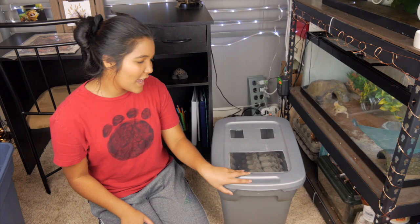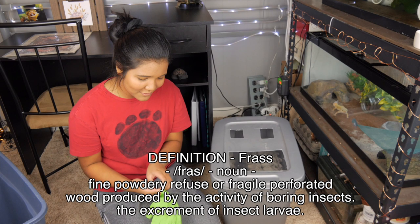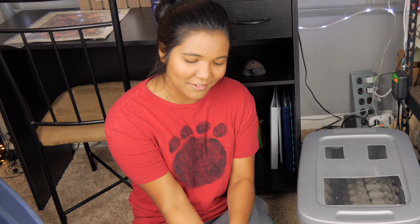So here we have our dubia roach bin. This is where we're going to be cleaning out, but first things first — because I am going to be touching all the frass and roach poop, I'm going to go ahead and put on some gloves. Ignore the fact that they're bright green. This just so happened to be what we had lying around. I would have preferred they were a different color, but they're green. Whatever.